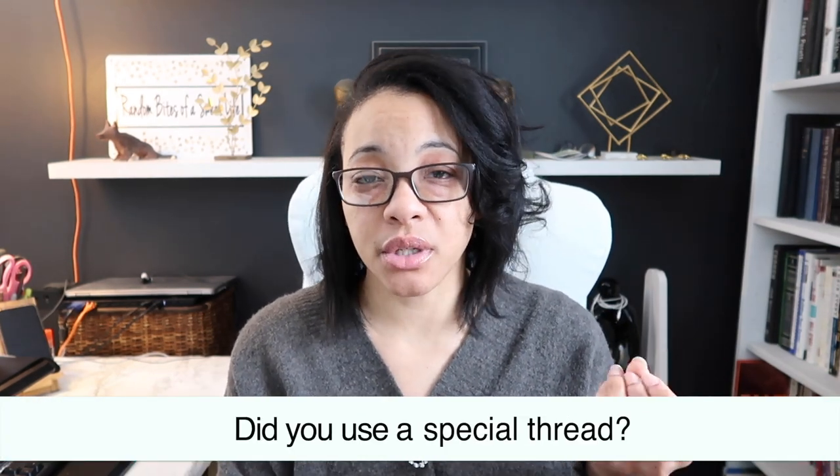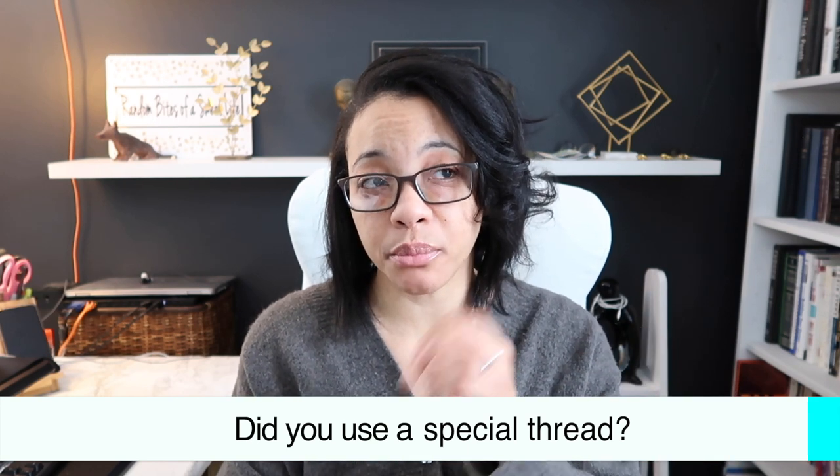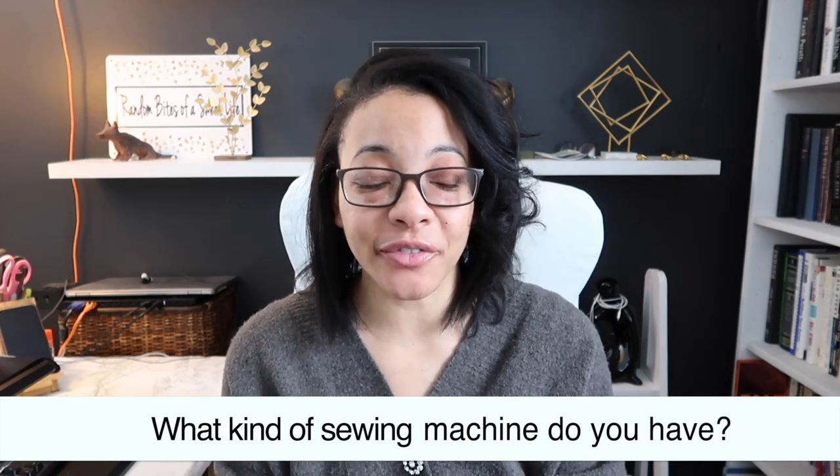Did I use a special thread? When I sewed the pieces for the makeover, I did not — I just used basic thread, not anything special at all. I didn't even consider that I might need a different kind. What kind of sewing machine do I have? It's a Singer sewing machine that I got from my grandmother. I consider it kind of antique because it's so old. She was staying in an assisted living facility and somebody there was selling their items.